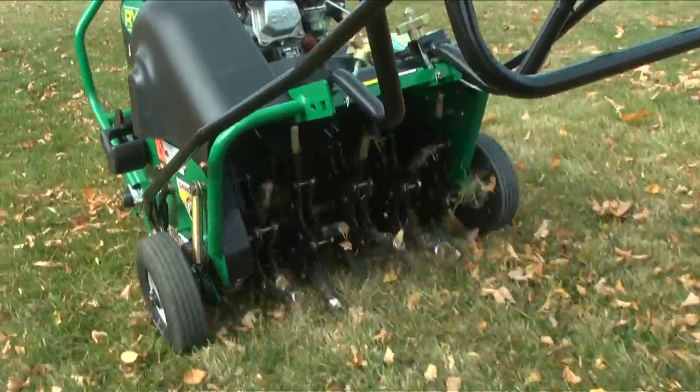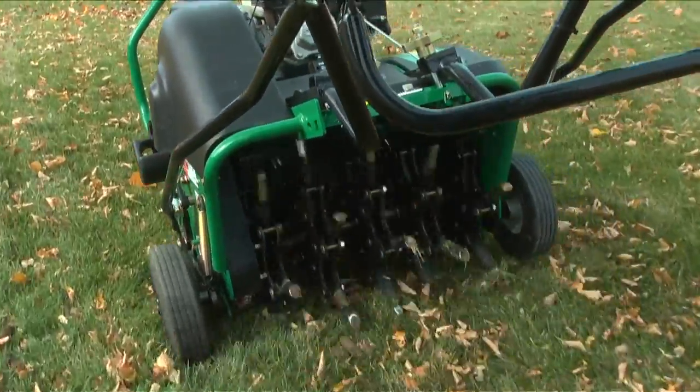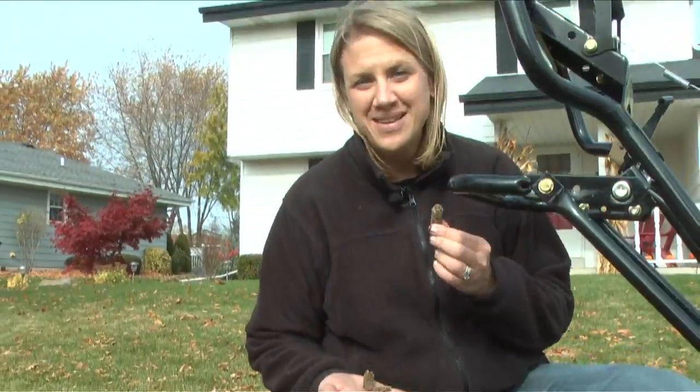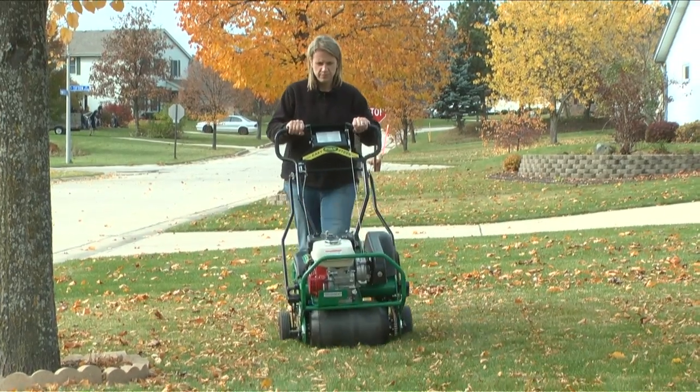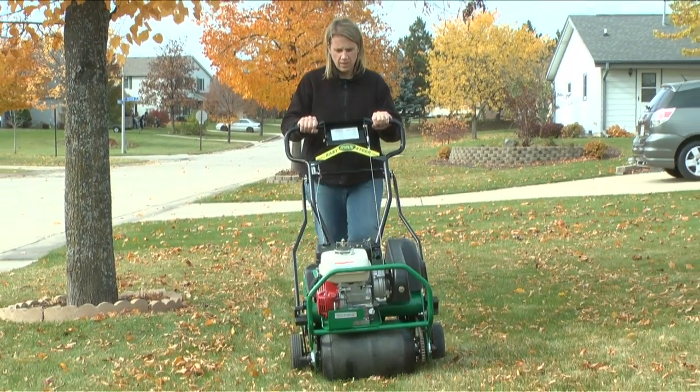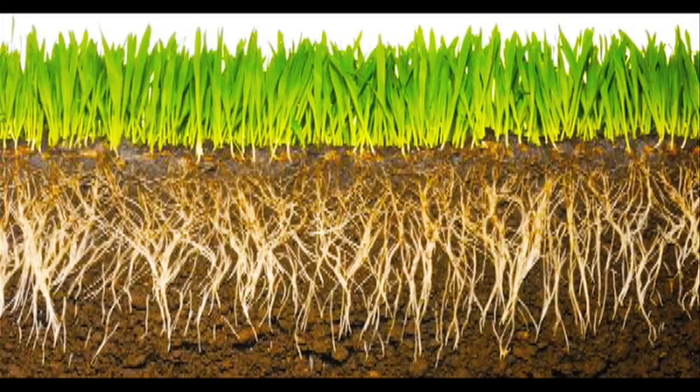Aerate your lawn every other year in the fall with a core aerator that leaves plugs on the ground. Aerating is one of the best things you can do for your lawn. It loosens up compacted soil, helps the lawn absorb more water, increases the effectiveness of your fertilizer, and encourages deeper root growth, which chokes out weeds.